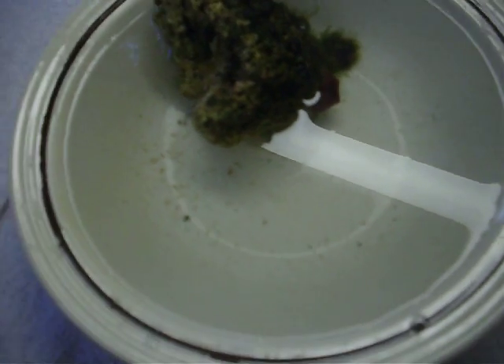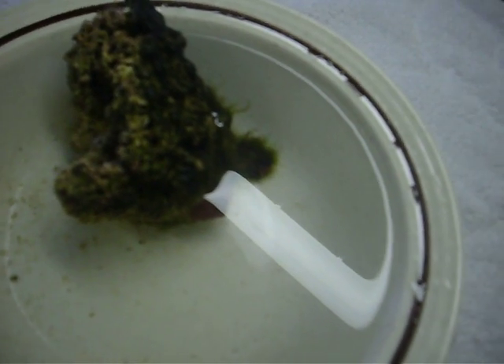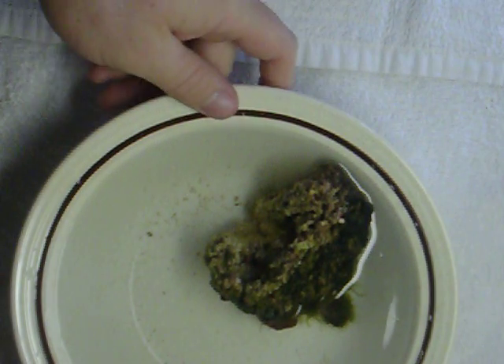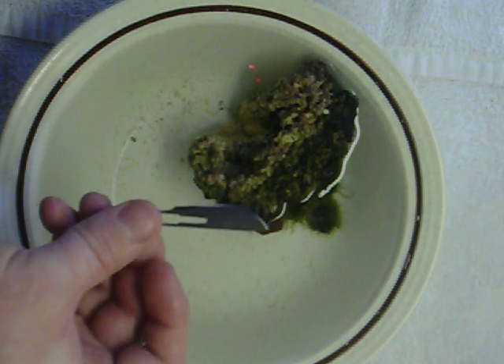I'm going to go ahead and try to cut the little mushroom off. I'm going to put my camera up here so you can see. I've got a scalpel here, scalpel blade.